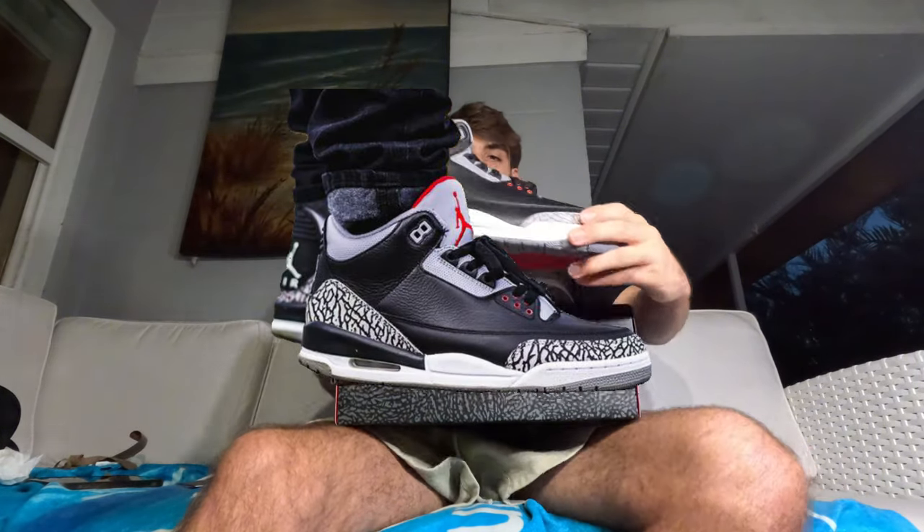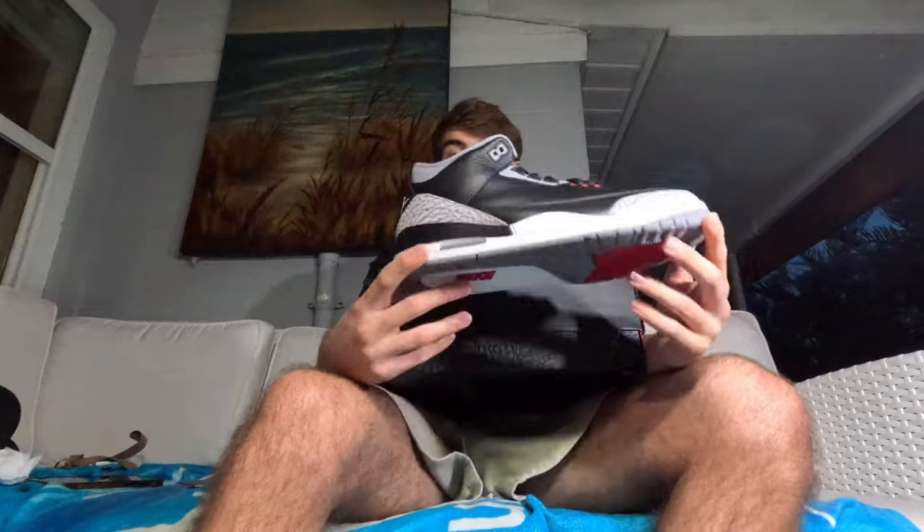It goes from black to white right there, then has that elephant print that people were complaining about — though I think a lot of people actually like the new elephant print better than the OG one. The tongue is really nice — size 11 and a half. The gray and black hits with that elephant print — this is just iconic. I used to really want these and I'm glad to see them in hand. I'm probably going to wait until they drop a lot in price before buying for myself, but you can't go wrong getting a pair at retail.